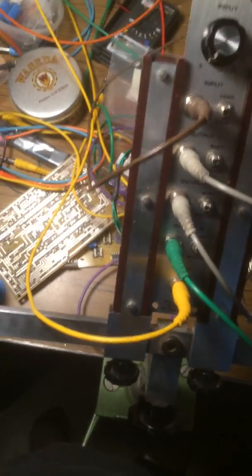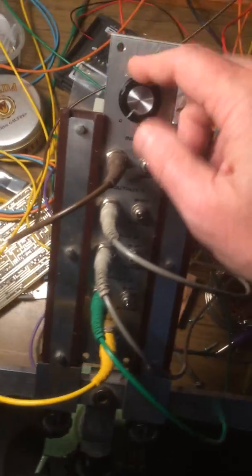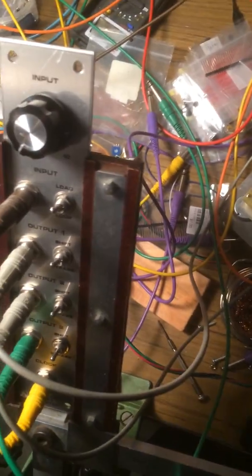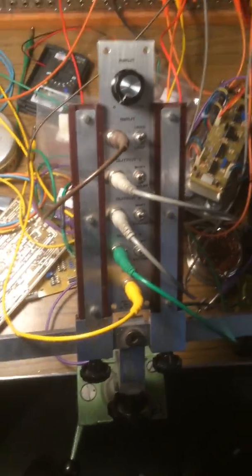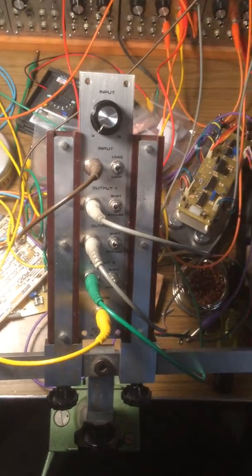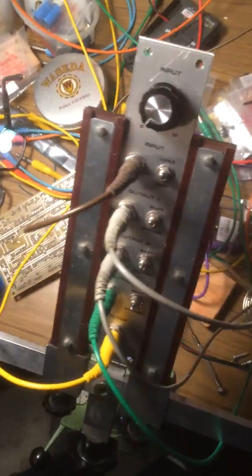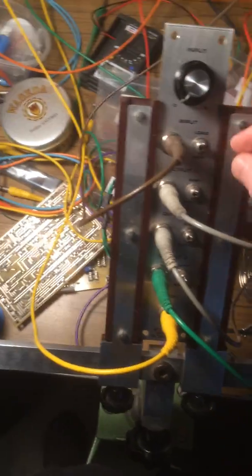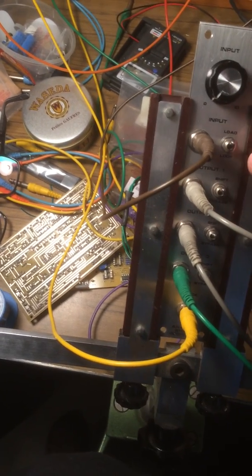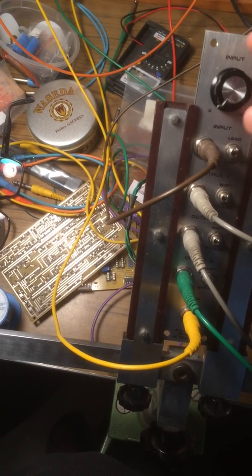Here's what it sounds like with no input from the shift register. I've got a seventh chord tuned and a little bit of modulation in my filter. So now I'm going to turn up the input — I've got all the outputs set to shift.